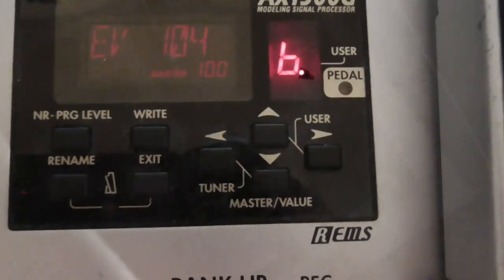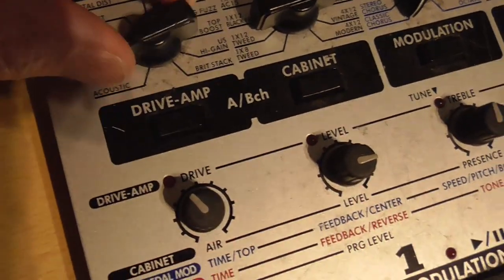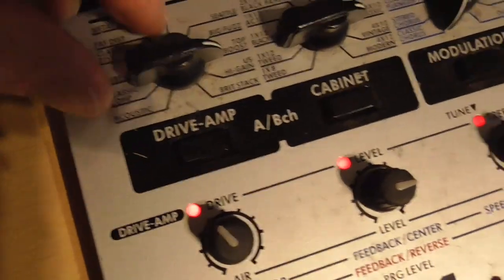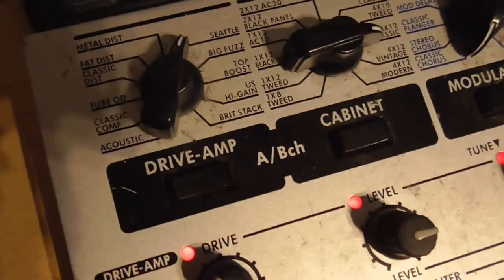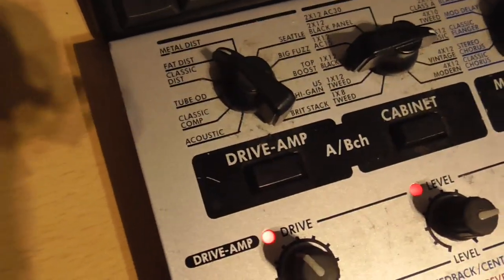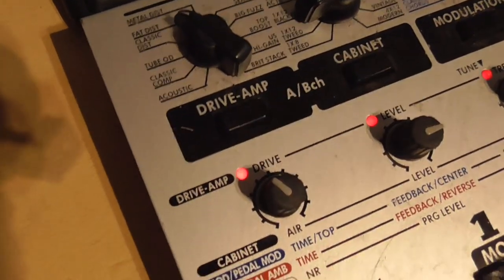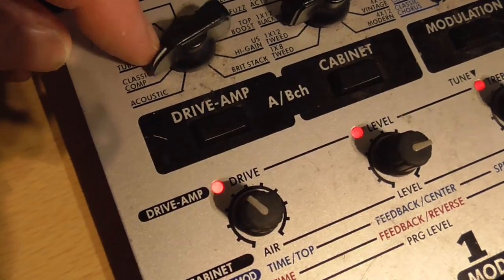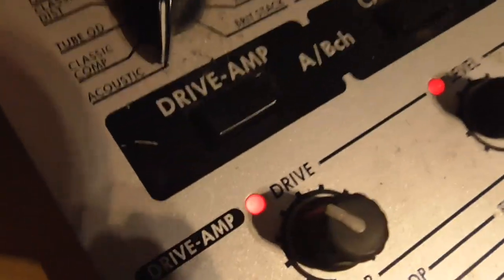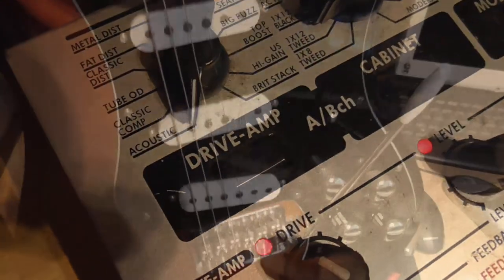The drive amp has lots of different settings. Basically, if you want a clean sound you really don't want to be using the fuzz settings, overdrive, or metal distortion — that's no good unless you're playing in a rock band. If you're playing something like ceilidh where you want a nice clean sound, you really just want the classic compression setting.